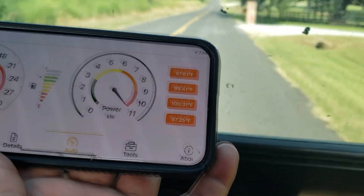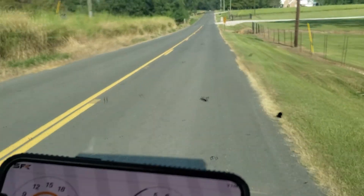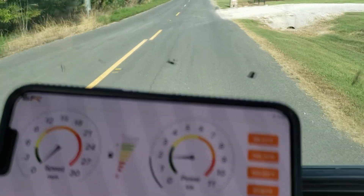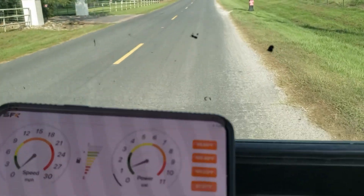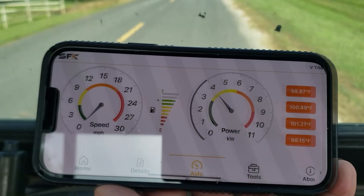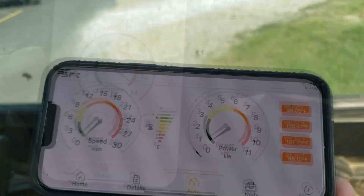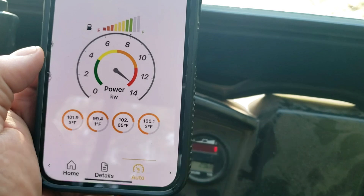We're pulling around 11 kilowatts. You can do up to 12 on these batteries. Right now just cruising around, drawing about 1 kilowatt. Maybe iOS is not allowing the GPS speed reading, but anyway, that's not bad. Around this time we saw a little strangeness — we went to the app and moved it up to 14 kilowatts just to see, and I think we peaked at 13.5 kilowatts.